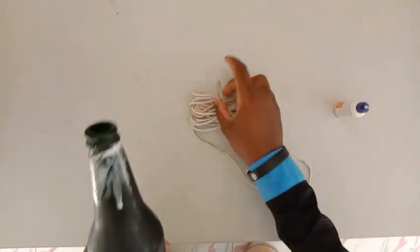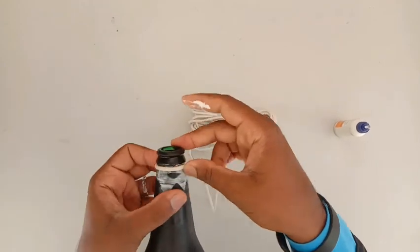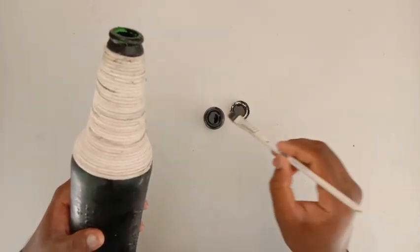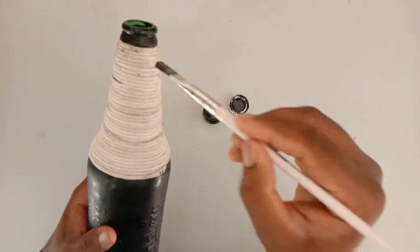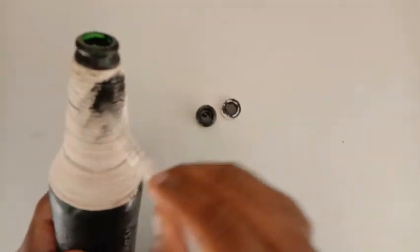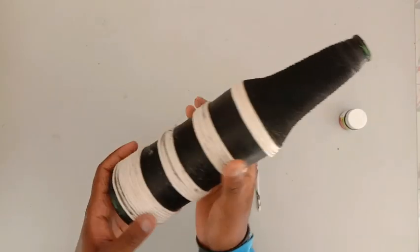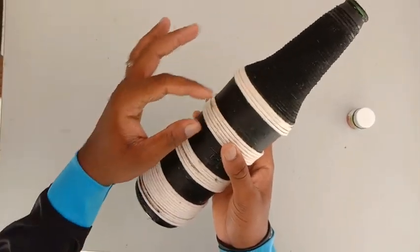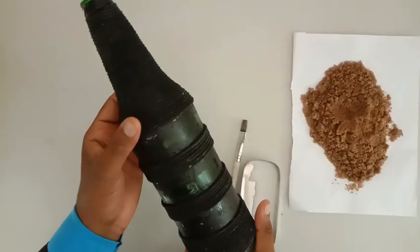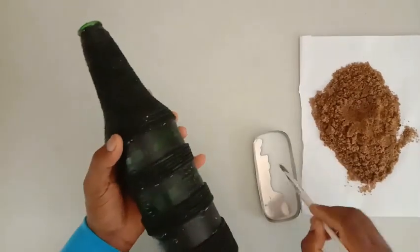We will add a white rope and a little bit of black fabric paint. We will add a little bit of the white and a little bit of the rope.